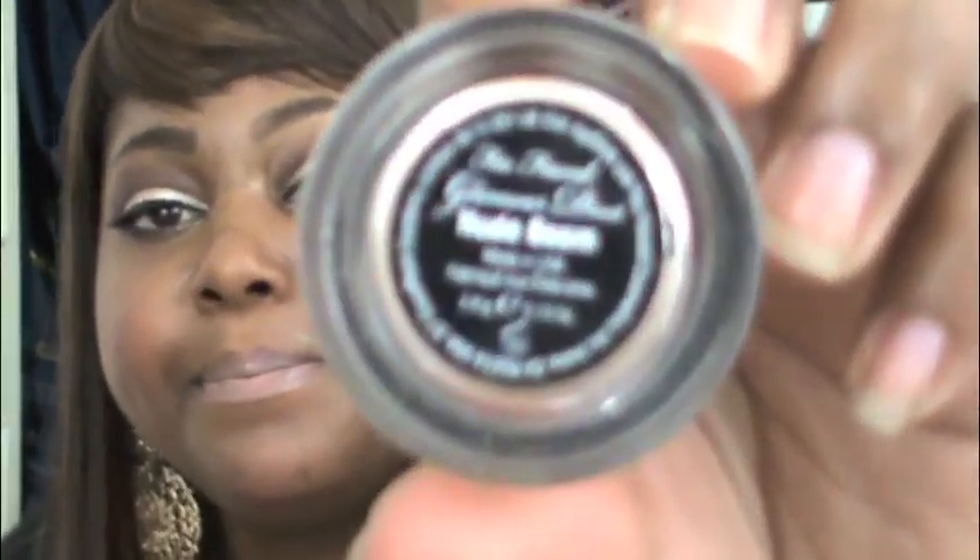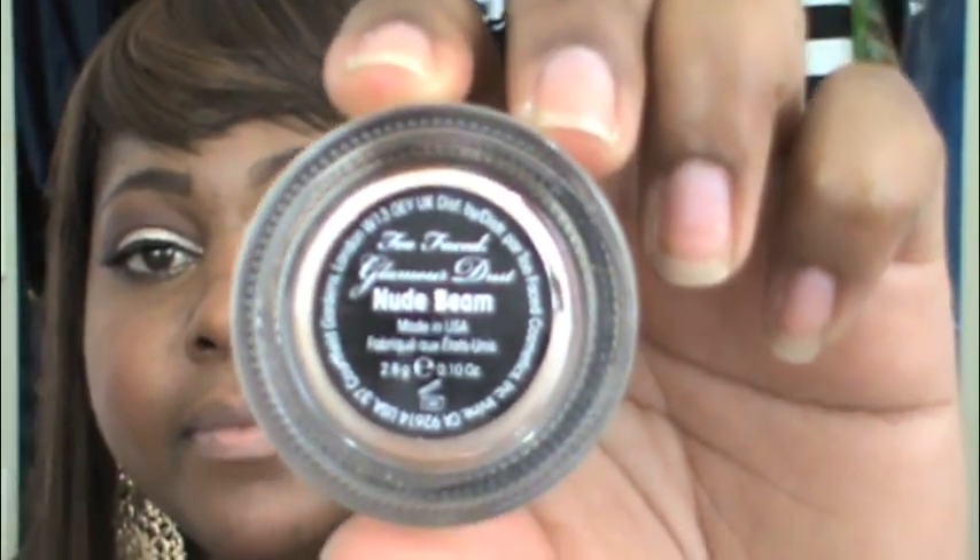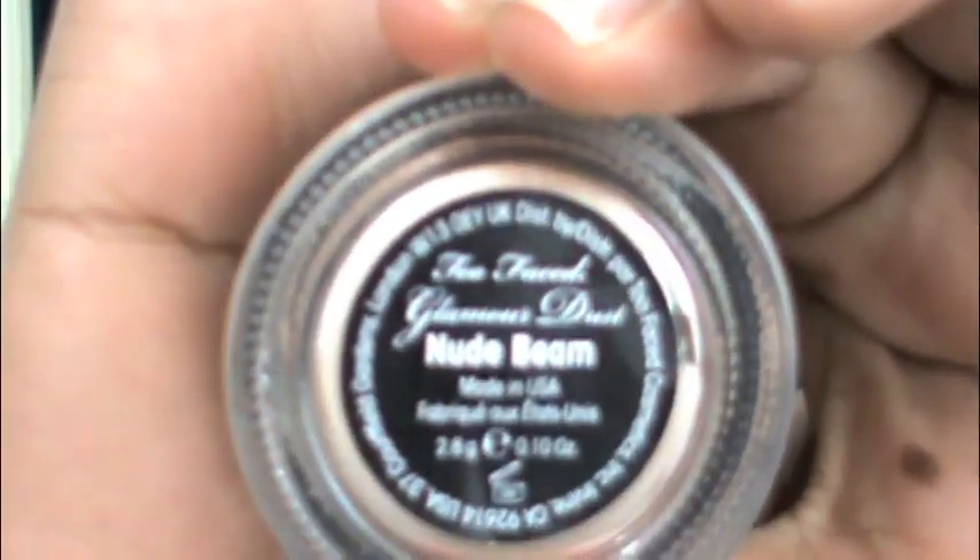The glitter I used to create this look is by Too Faced Cosmetics — they call their glitters Glamour Dust. This one is called Nude Beam. They have about three or four other colors that are really nice. What I really like about the Too Faced Glamour Dust is that the glitter is really finely crushed, so you get a more powdered glitter effect.